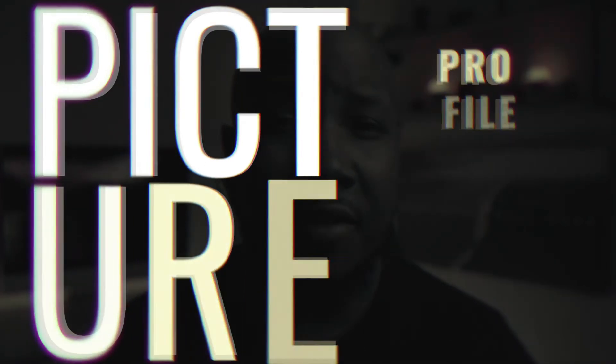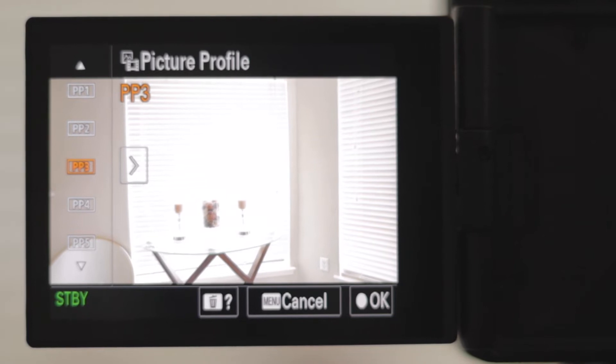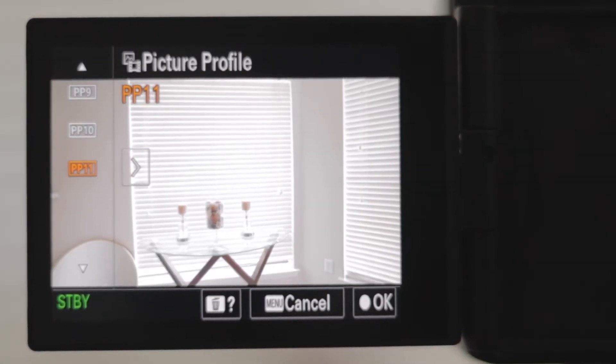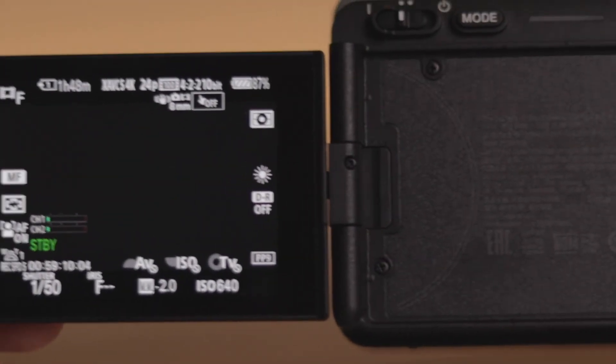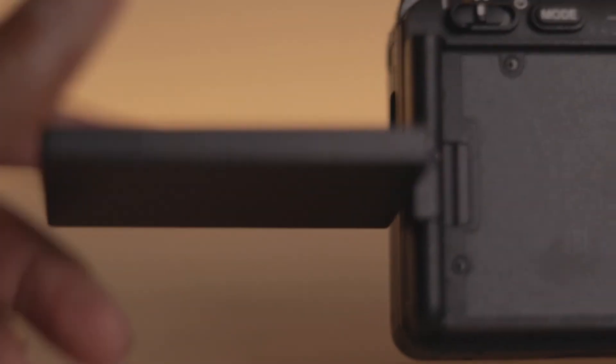The FX3 has 11 picture profiles. For those who like dynamic range and color editing, you've got a lot to choose from — especially S-Log 3 and the most talked-about right now, S-Cinetone. As for the flippy screen — thank you Sony for listening to your consumers. We've been begging for a flippy screen, and both the A7S3 and FX3 have one. It's not fancy, but it gets the job done.